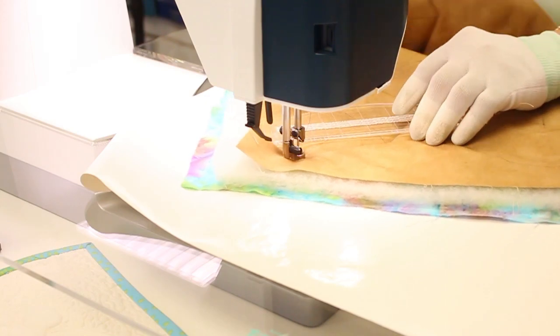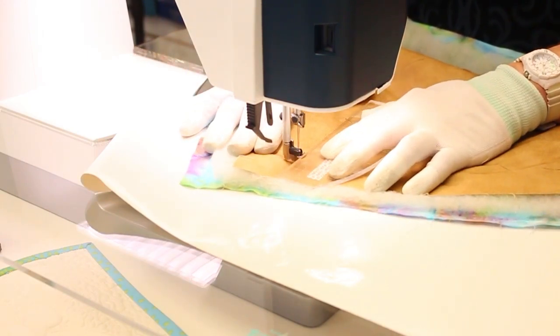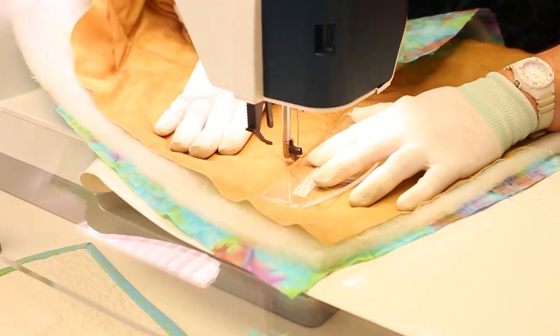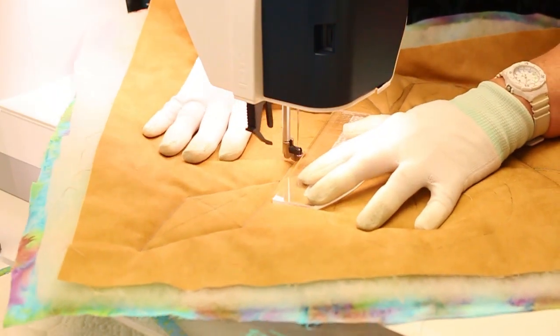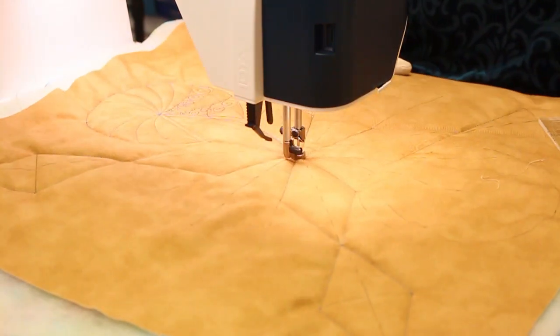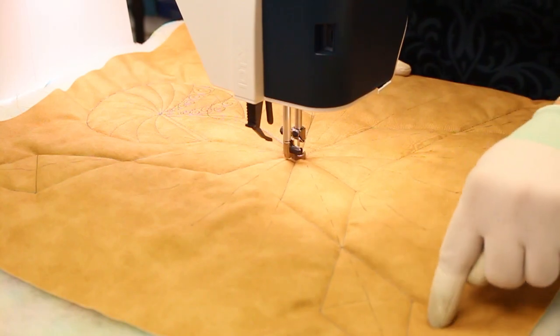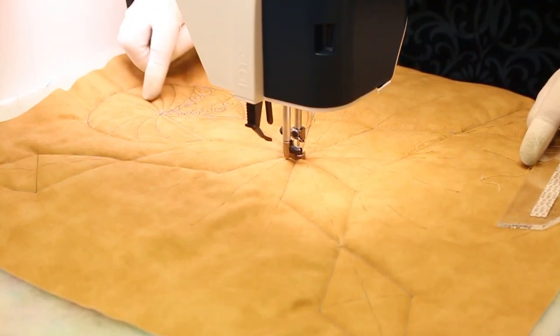I'm turning because this project is a quilt-as-you-go project. As you can see, I made this design out here using these lines. I'm going to show you this one now.